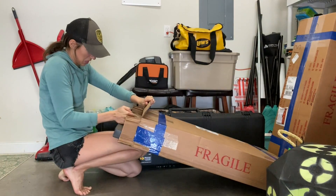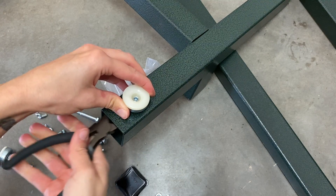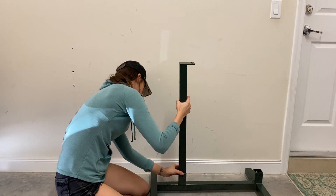I also want to mention this video will only run through all of the large items that I purchased, and there is a second video that runs through all of the small gear in my at-home archery shop.